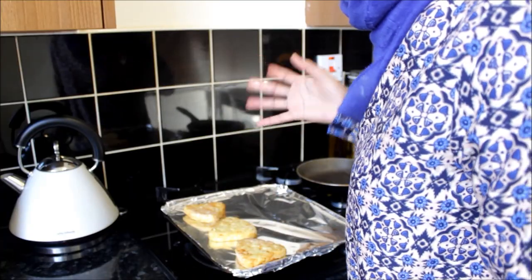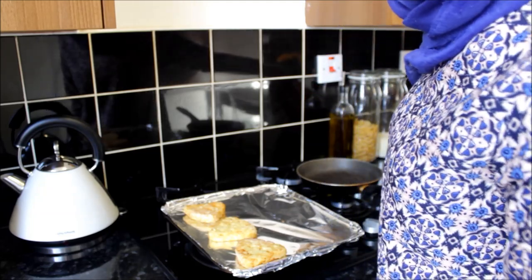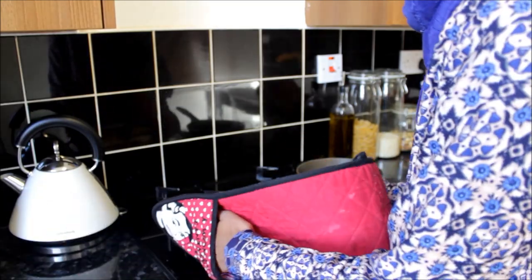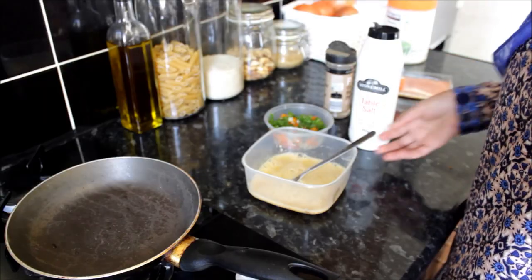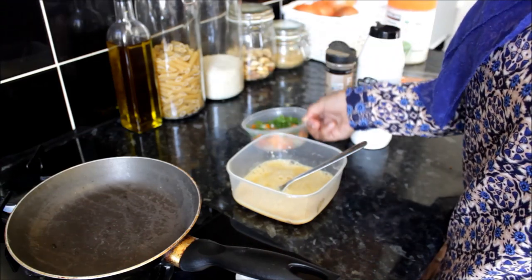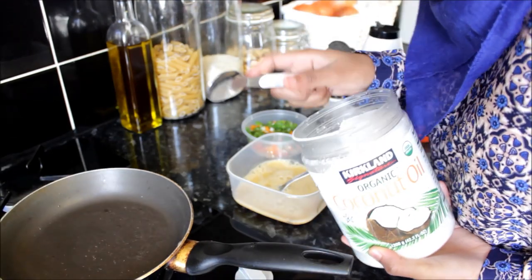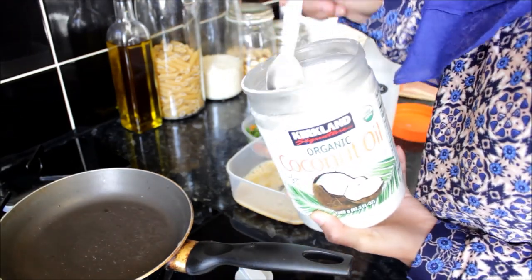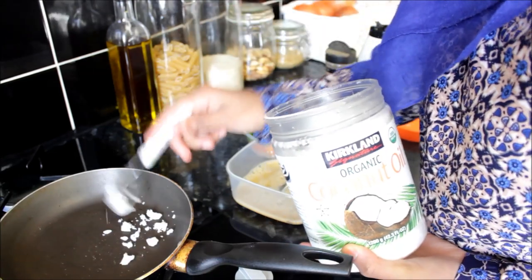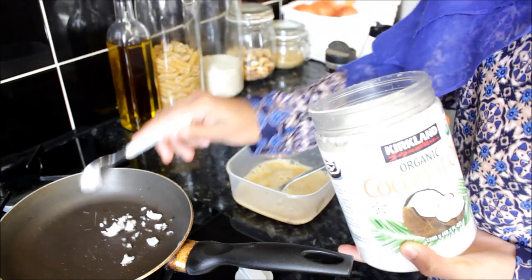The hash browns will take about 15 to 20 minutes in the oven, so I've decided to pop them in the oven before I make the eggs. So here are my eggs, my peppers, and some onions. To cook my eggs, I'm going to use some coconut oil because of all the many health benefits — I'm sure you guys already know about it. So I'm going to use maybe half a teaspoon.